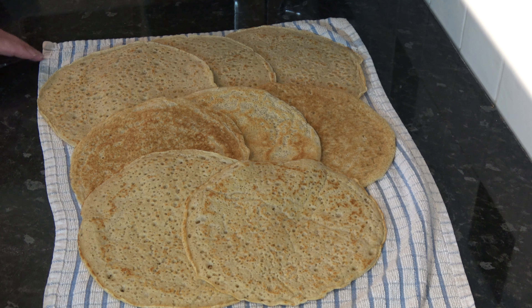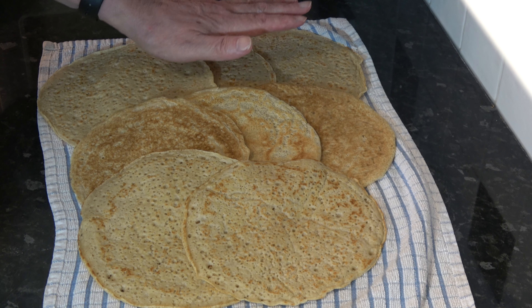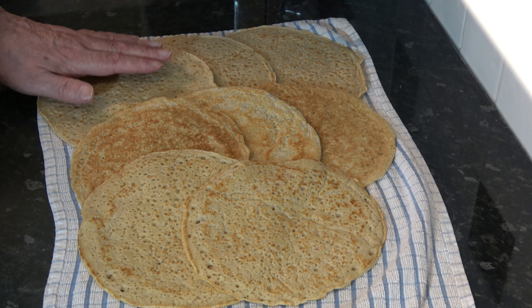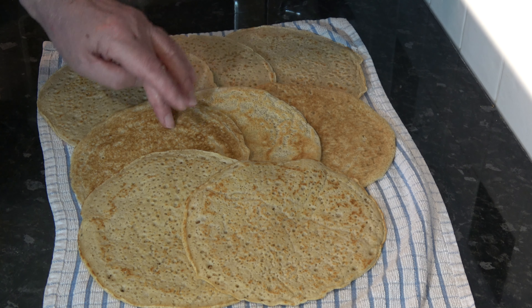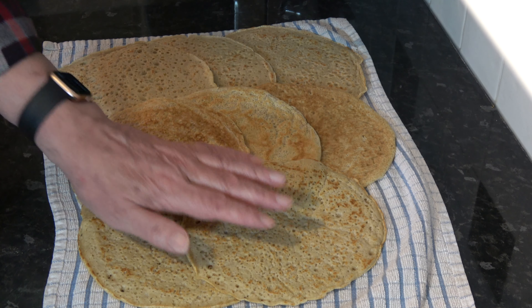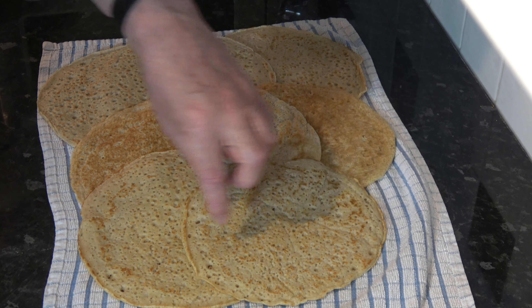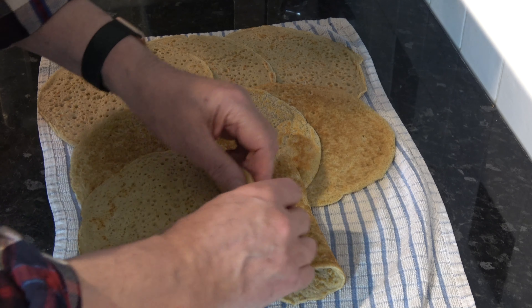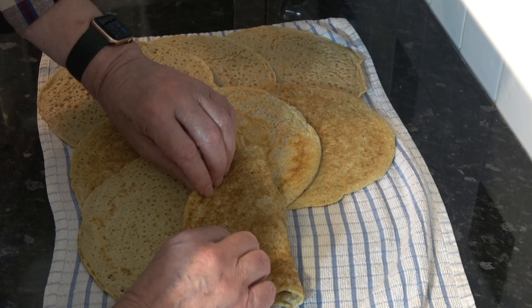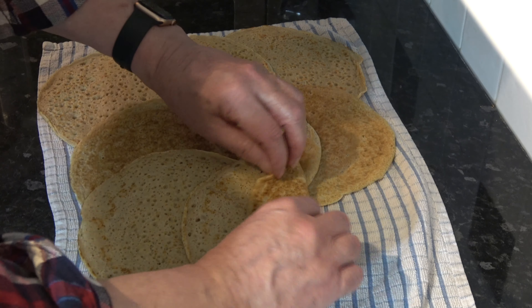Here are the eight Staffordshire oat cakes I've baked, just laid out. This is the top of three of them, that's the second side - the side we flipped over - and this is the underside, the first side of baking. How these are usually served is that you put some bacon and some cheese on them, and then fold them into a wrap or fold them in half - it's entirely up to you.